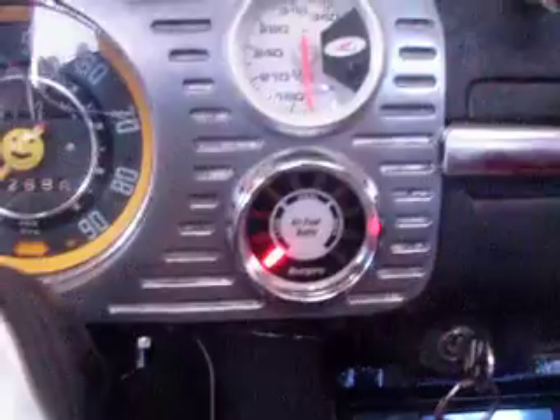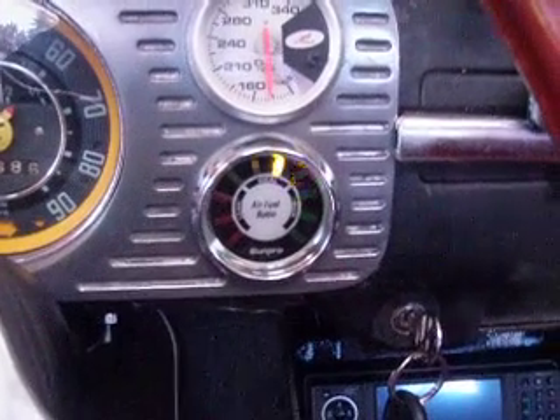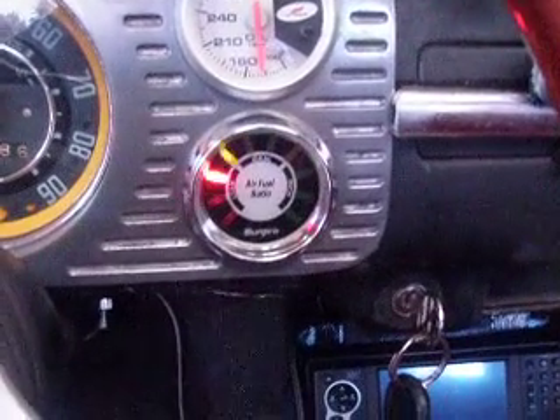You would think it would be lean at idle, but I don't think it is. I think there's just a lot of air in there. As soon as you give it even just the slightest amount of gas, it's pretty much right where it should be.